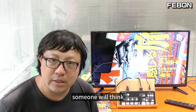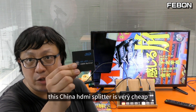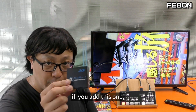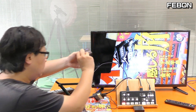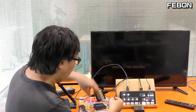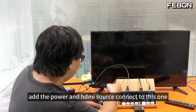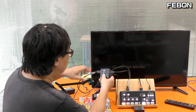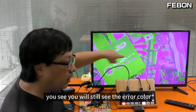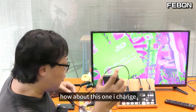Someone will think: how about we add another HDMI splitter? This is a cheap China HDMI splitter. I will do the test. Add another power and connect the HDMI source to this one and the HDMI output. You will still see the error color. I will try changing it - you also see the error color.